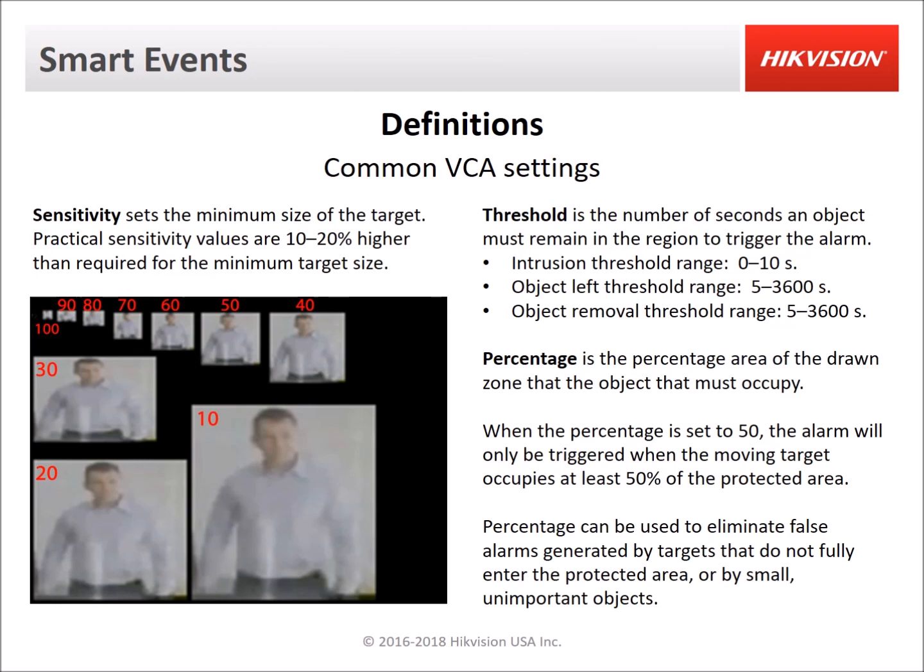Here are some definitions for VCA settings. Sensitivity sets the minimum size of the target — a higher sensitivity will detect a smaller target, and you should set sensitivity a little higher than needed to ensure detection of the target sizes you want. The threshold is the number of seconds an object must remain in the region to trigger the alarm for intrusion detection. For object left behind and object removal, the threshold can range from 5 seconds to 3600 seconds, which is one hour. There is also a percentage setting for intrusion detection: this is the area of the drawn zone that the object must occupy. When set to 50, the alarm only triggers when the moving target occupies at least 50% of the protected area. These settings help eliminate false alarms from objects that don't fully enter the protected area or from small, unimportant objects such as animals.